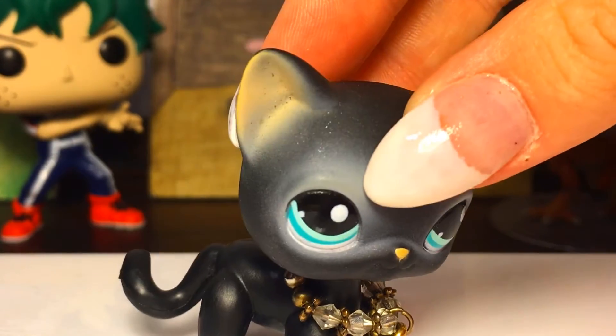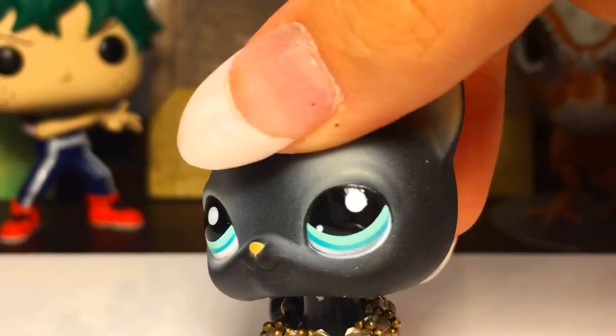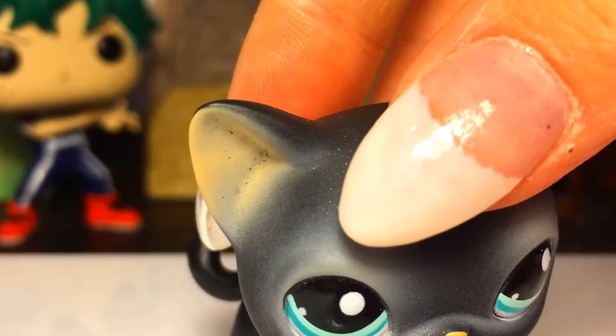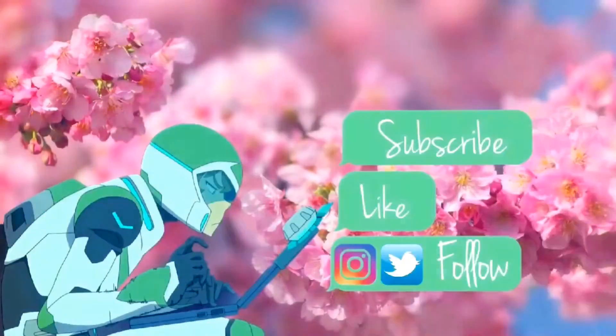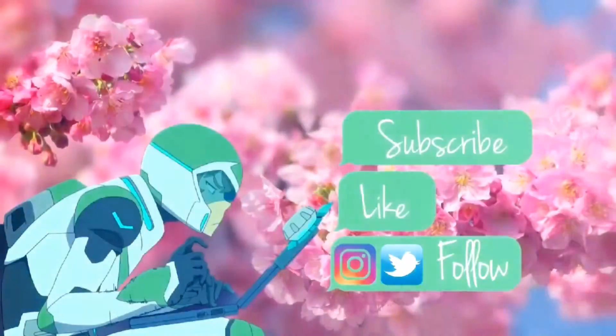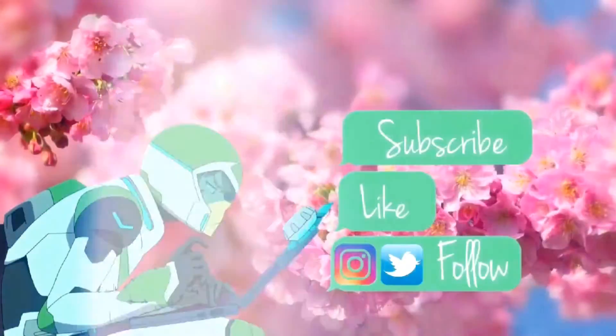If you want, subscribe, like it, find me on Twitter, and I'll see you next time. Bye!